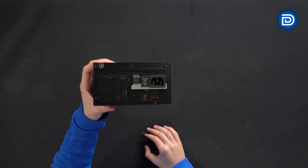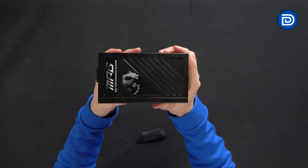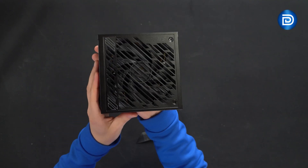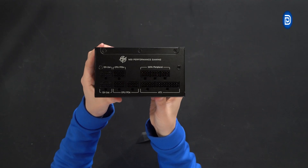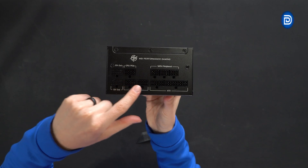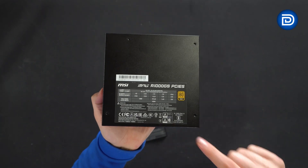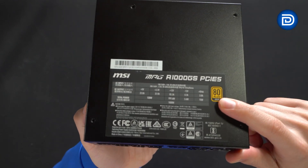Here's the side profile with MSI branding and the dragon on it. Here's the other side showing 'MPG.' Speaking of the fan, here it is with the MPG branding on there. We can also look at all the connection options: two 12-volt ports for the two included high-power cables, CPU and PCIe connectors, and all your SATA and ATX ports. Last but not least, on this side we have the product spec label, where you can see the 80 Plus Gold certification right there.